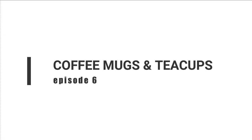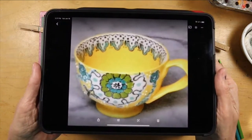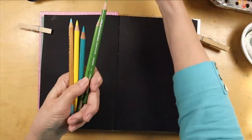Welcome to episode six. This is the darling little teacup from Debbie D. Thanks Debbie. It's quite intricate so this is how I'm going to proceed with it.